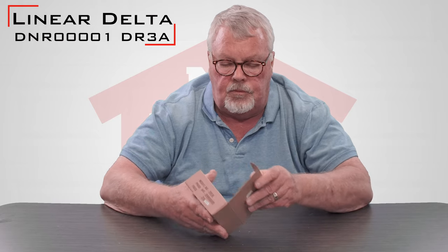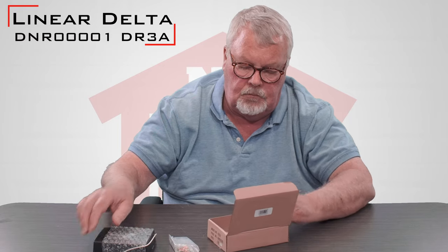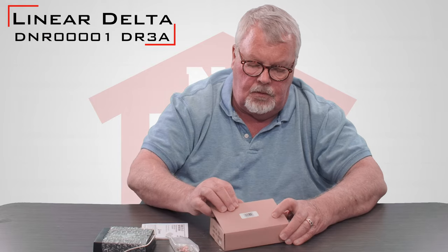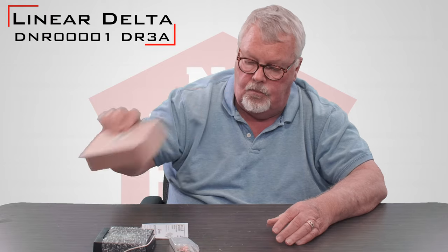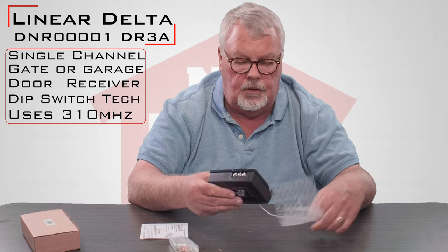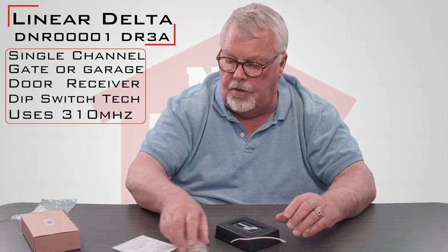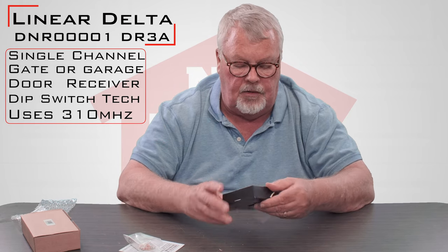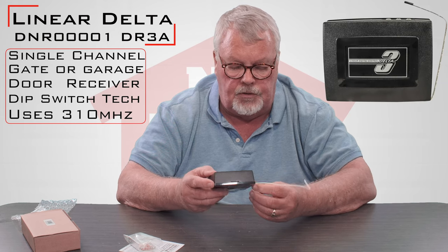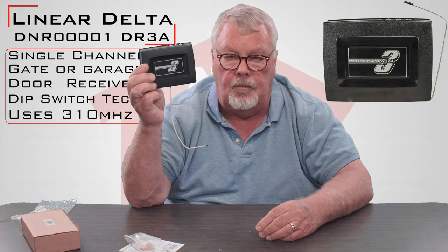We'll open up this box and take a look at it. When it comes to you, it's going to come in this nice little cardboard box. They've wrapped a little bubble wrap around it to keep you from getting shocked. These are easy to identify. The Delta-3 equipment — Delta must have been real proud of them when they first started making them. They put their name on them all over the place.